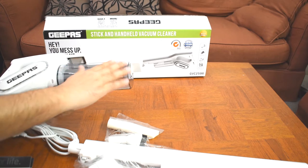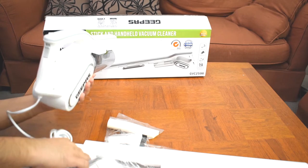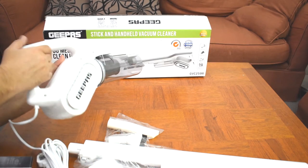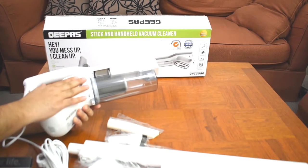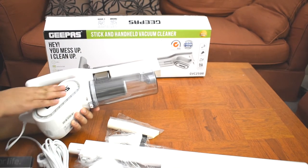You can handle the tube assembly — it's a beautiful pair with a fixing mechanism. This is the cable, and this is the main body with the motor plate. It features a 400W motor.